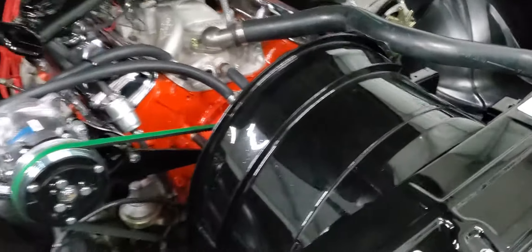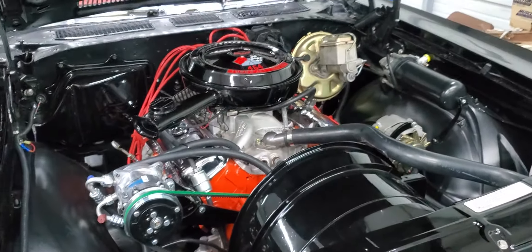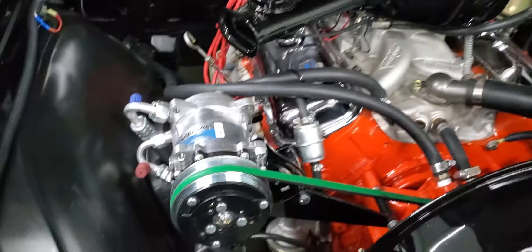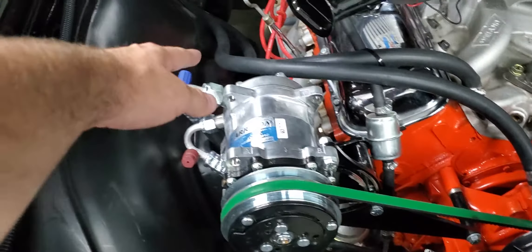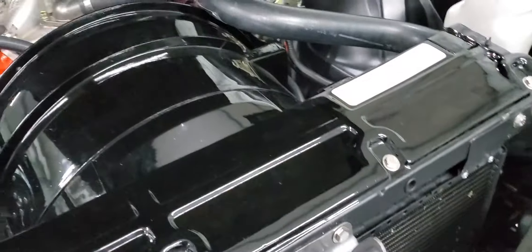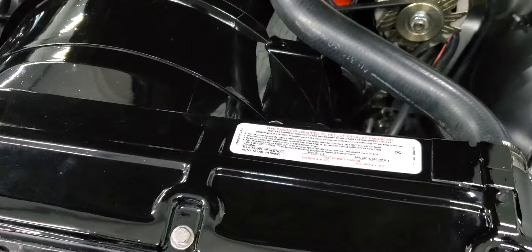I wanted to keep this car looking somewhat stock so I stuck with the stock setup. It is a long throw with the alternator way out here and the compressor way out here, but it does make for a neater job when you've got the air conditioning hoses running directly to the compressor and not all the way across the engine.